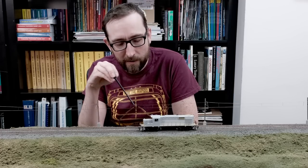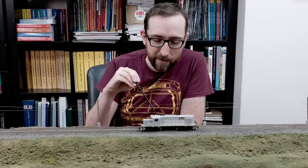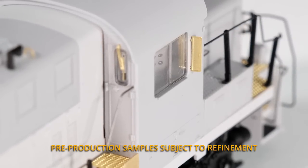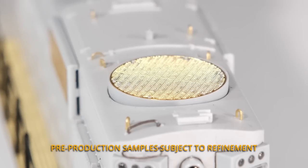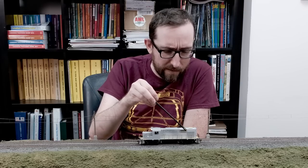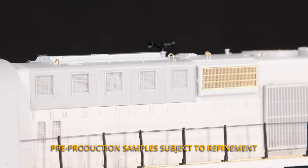All of the class lights do operate, and as you can see the number board lights are already on there — we'll have a closer look at those in a couple minutes. Sinclair antenna on the roof, etched metal wind deflectors, dynamic brake parts, etched metal lift rings, etched metal grate over the fan, and of course this whole long hood has been retooled to represent all of the RS-18U details.